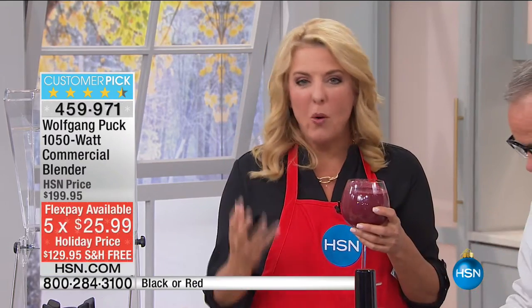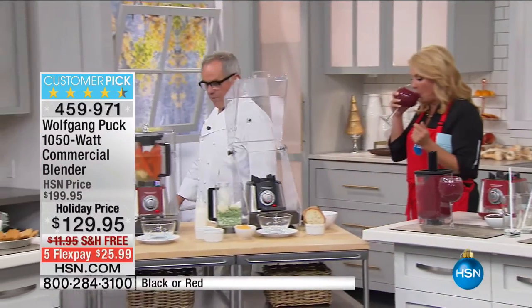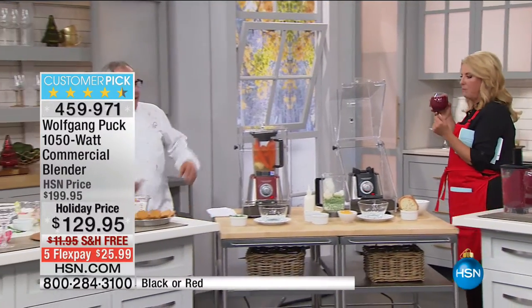What's really neat about this unit is we can go from this smoothie — maybe you juice every morning, you love doing smoothies — to piping hot soups, which are going to be absolutely perfect. Let's turn on the soup. I have carrots, onions, ginger, a little chicken stock or vegetable stock.